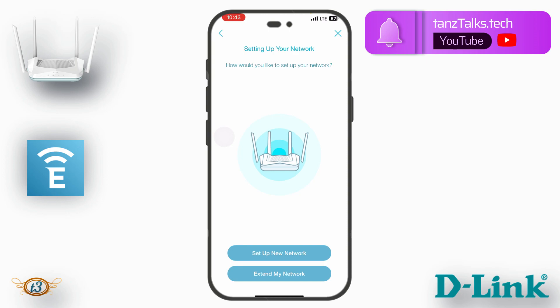After scanning, I get two options for setting up my network: 'Set up your new network' — where the router works as the main router — or 'Extend my network' — where you extend an existing internet connection. In my case, my main router is a Reliance JioFiber router on the first floor getting a fiber optic connection directly. I'm on the fourth floor and not getting good Wi-Fi reception, so I'll tap 'Extend my network.'